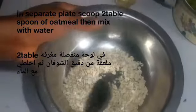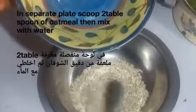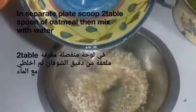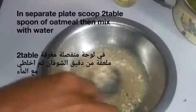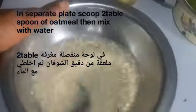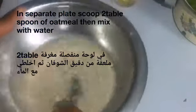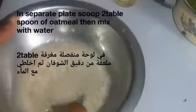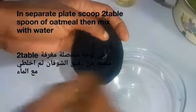In a separate plate, scoop two tablespoons of your oatmeal, then mix it with water. Leave it for a few seconds or a minute so that it dissolves very well and releases the nutrients. Mix it well and mash it with your spoon — just as if you are making oats that you want to drink.